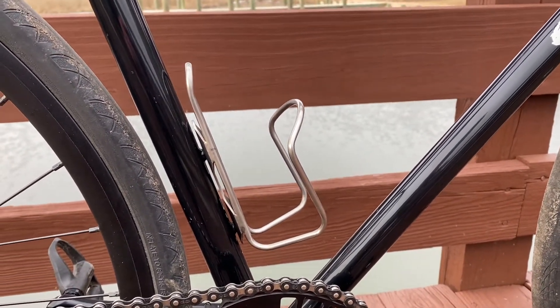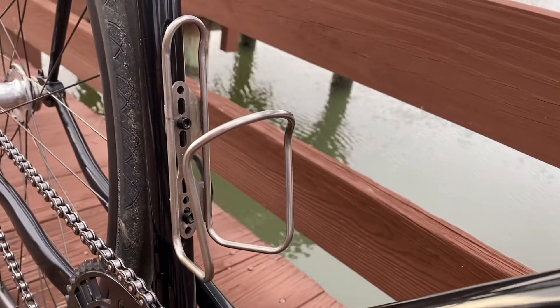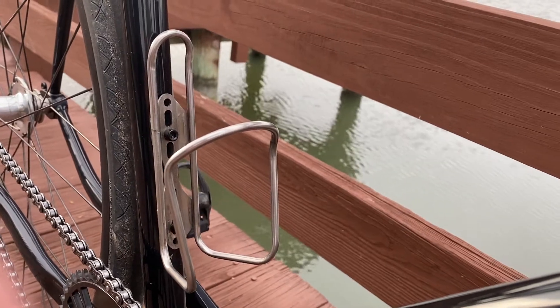Moving up from there, I currently have a Wolf Tooth stainless steel bottle cage on. I will be replacing this with a titanium black version once I can get my hands on one.